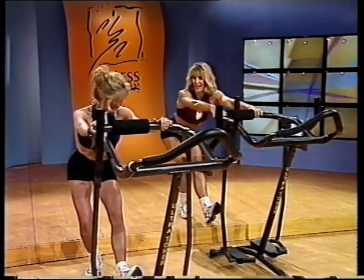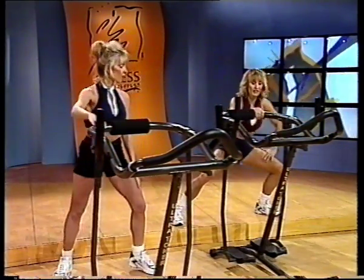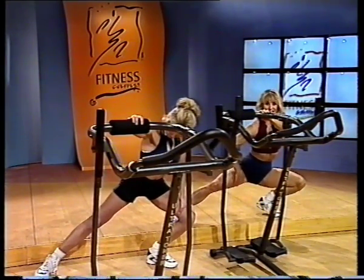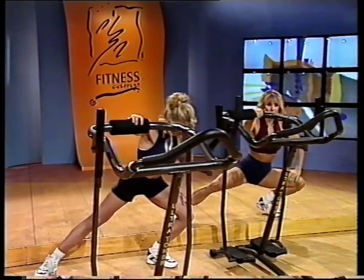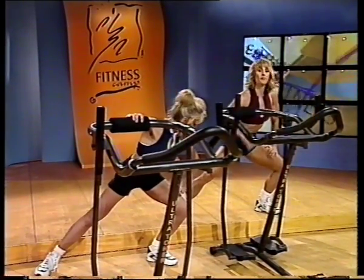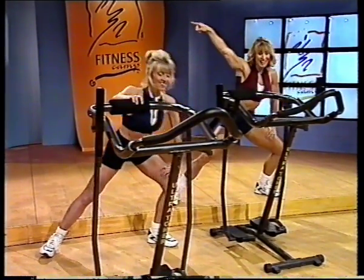How about a little inner thigh? Let's go ahead and do that. Step out to the side — you can support yourself here. And stretch it down. Good job. Feel the stretch in the inner thigh. Real gentle stretching. If you can only go down this far, that's fine. Stretch it out and support yourself with your right hand. And to the other side.